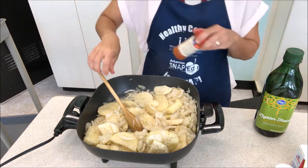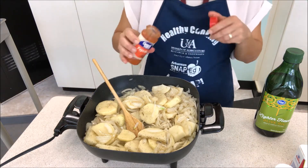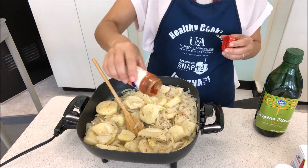Next, add about two to four teaspoons of paprika and let that cook until completely softened, about 20 to 30 minutes.